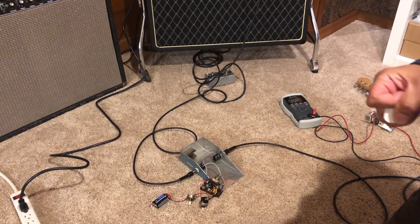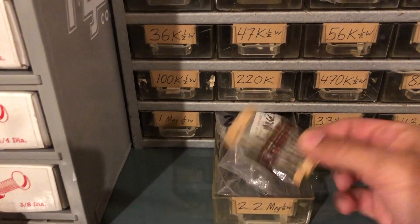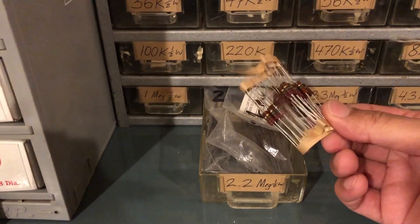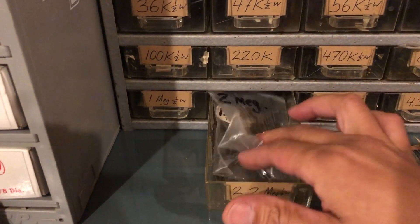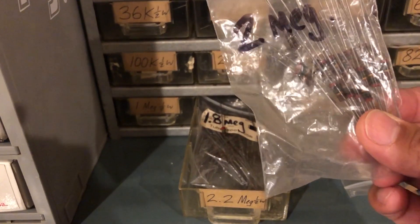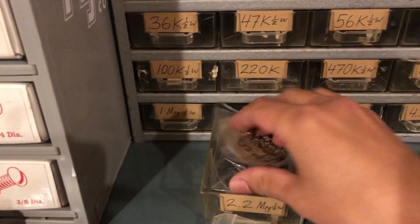People still make carbon comps but I'm not going to put a shiny new 2.2 meg in — I want to keep this thing old and dirty. So I'm going to grab an old crusty Allen Bradley carbon comp and throw one of those in there.